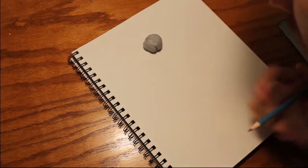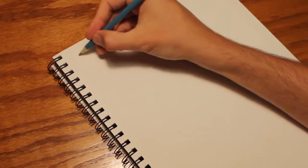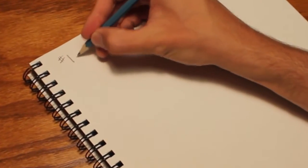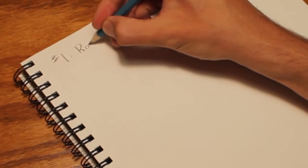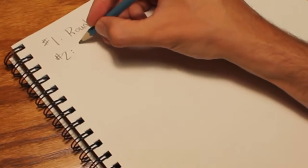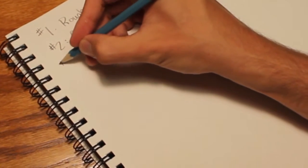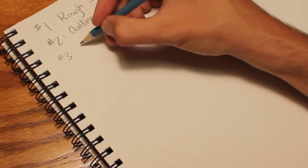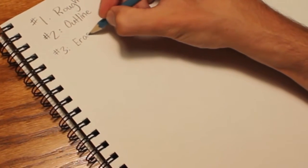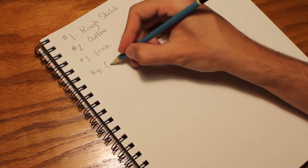Alright guys, you got everything you need. You got your pencil, your eraser, pens, markers. There are four steps to drawing a comic. Number one: rough sketch. Number two: outline. Number three: erase. And number four: color.